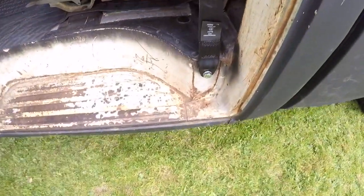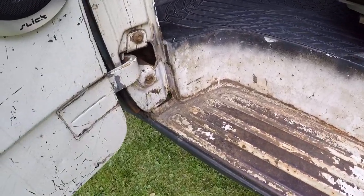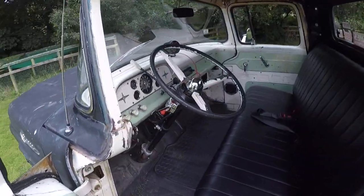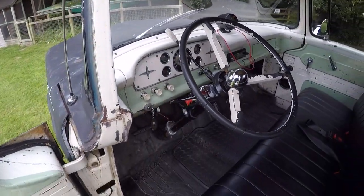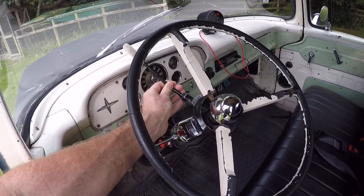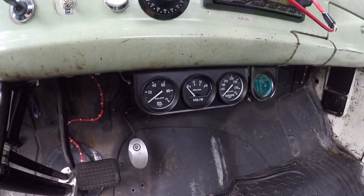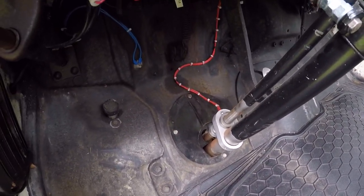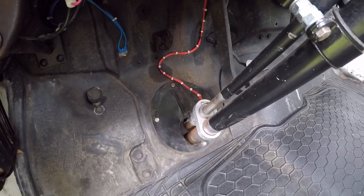You can see the quality of the bodywork. This is the most rust-prone area — there's just that tiny, tiny bit down there. But when you consider this is one year off 60 years old, not doing too bad. Everything works: handbrake, steering, indicators, hazards. Here's the column gear change for the auto box. Got a set of gauges down here. We've even got a proper cutout so you can only start the engine when it's in park — a little bit of safety as well.